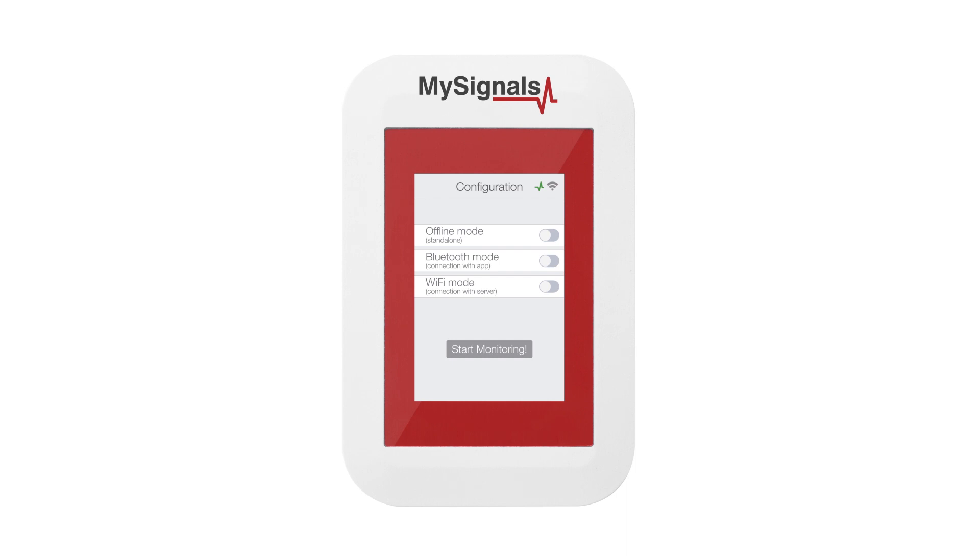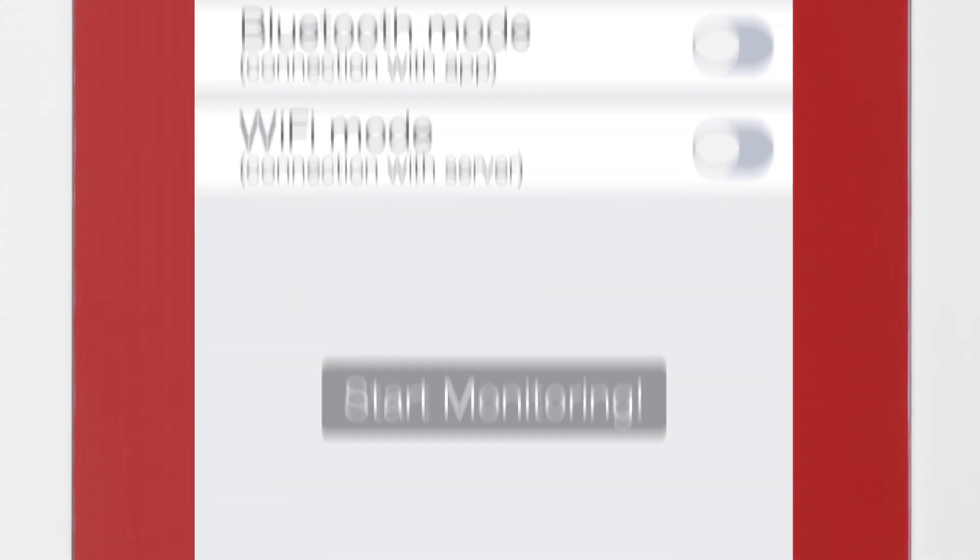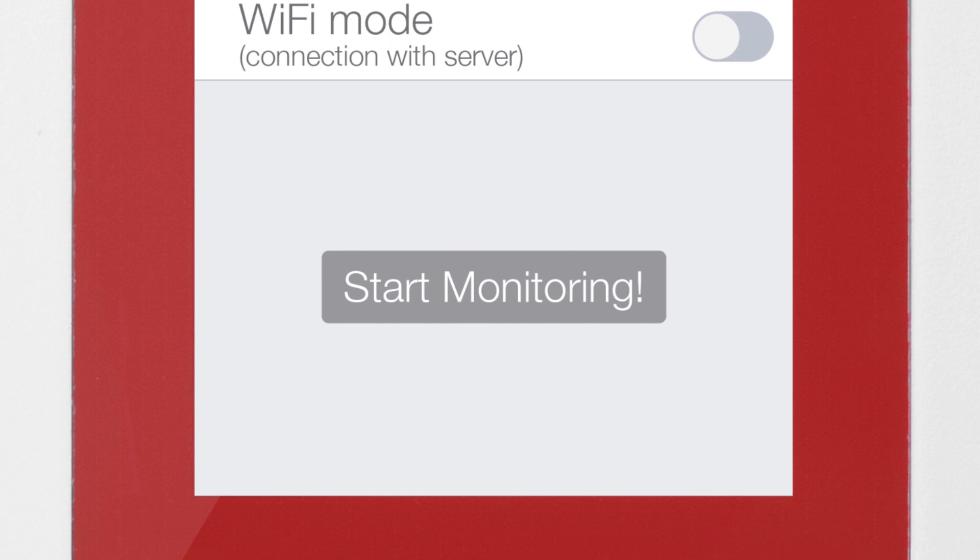First of all, power MySignals. It goes directly to the configuration menu. Select Offline Mode in the menu and click on the Start Monitoring button.